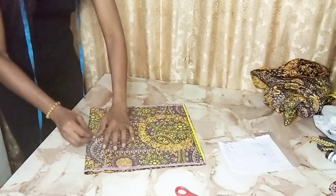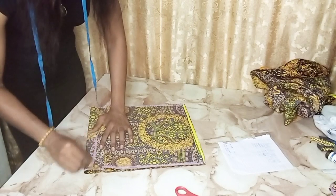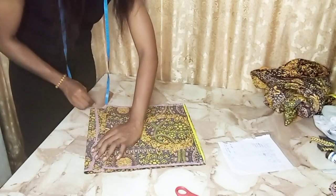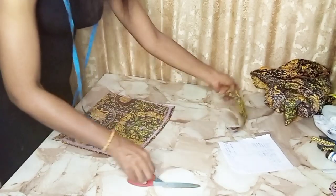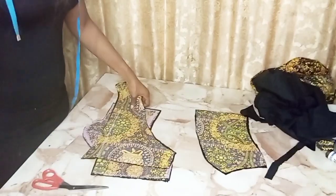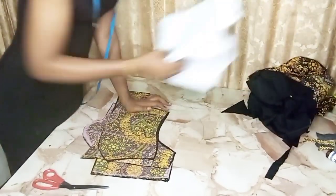I'm taking out the dart from the dress — this is the skirt part, the lower part. I'm taking out my skirt measurement and also shaping the zip side as well. This is my skirt. I've laid out the top and the skirt and I've cut out the lining to the dress.